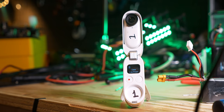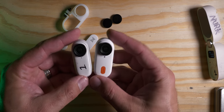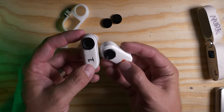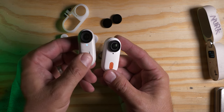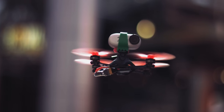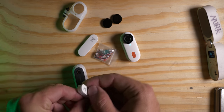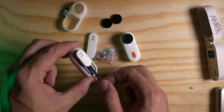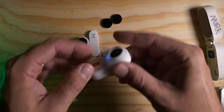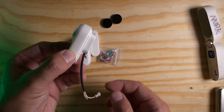This is the original Insta360 GO 2. You can see it comes with a big case. Setting the cameras next to each other, the Caddx version is a little bit bigger because it's got armor and a dedicated button — where the whole front face of the GO 2 was a button, the Caddx Peanut now has just that one dedicated button, which is actually a lot nicer for working with on a drone. On the back it's got grooves that make the cable much easier to seat, whereas on the GO 2 the cable would be sliding around.